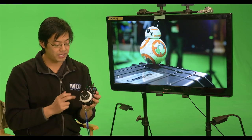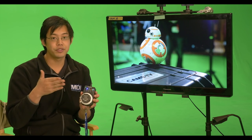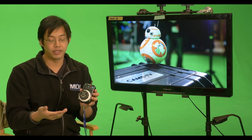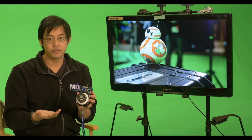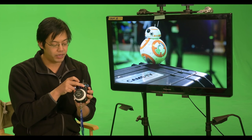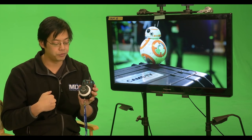One thing I forgot to mention is that you can actually program four specific focus points. So if your actor is going to be moving into four different spots or less, you can program them and move between each focus point. There's also a little speed knob to control how fast you want it to move from focus point to focus point.